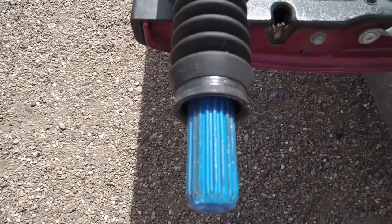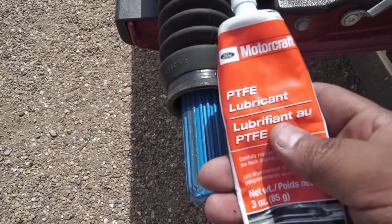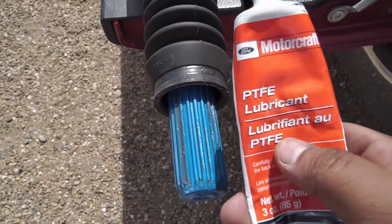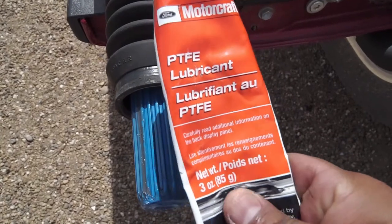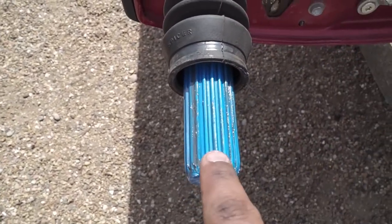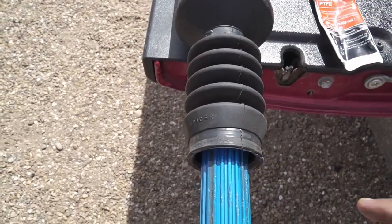The grease I've been using — this is the second or third time I've greased it — lasts about a year. It's Motorcraft, this is actually good stuff and I'll put a link in the description. You can get this at your local Ford dealership or on Amazon. It's fairly inexpensive, about seven dollars.